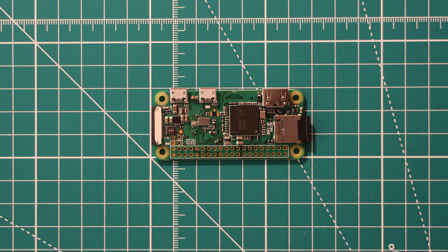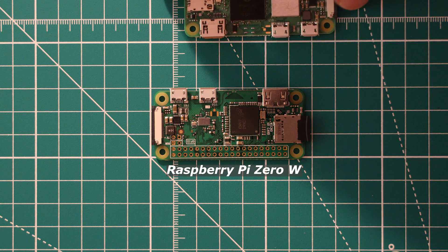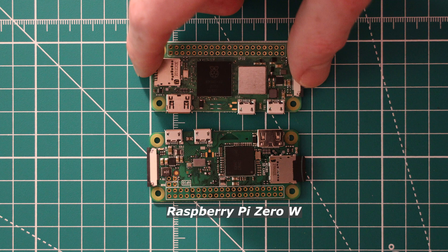It has been 6 years since the launch of the original Raspberry Pi Zero, a small form factor single board computer. Whilst it was refreshed in early 2017 with the addition of wireless connectivity, a major update has been a long time coming. Last week the Raspberry Pi Foundation released the Raspberry Pi Zero 2W and we're going to review this board today.